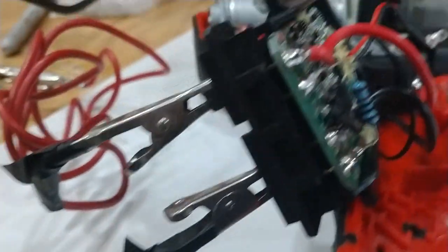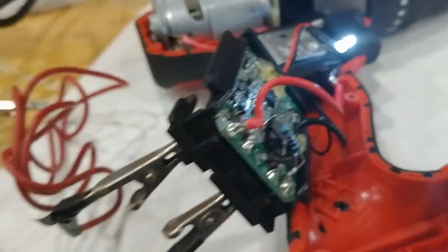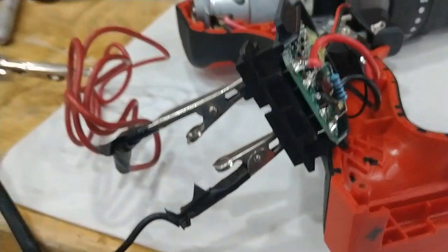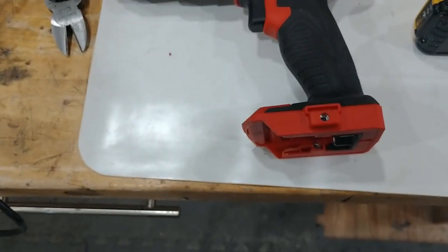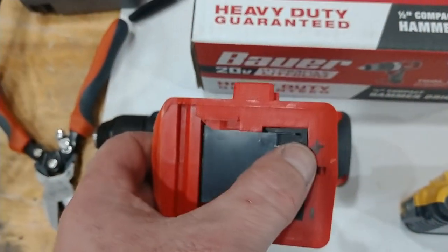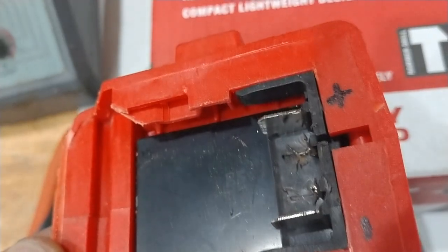Works like a champ. Now I just have to modify the plastic a bit to make sure it'll actually work physically, but electrically it is working. Here are the physical modifications to the power adapter — this thing originally had a plug sticking up right next to the positive terminal.